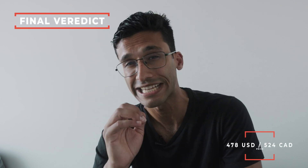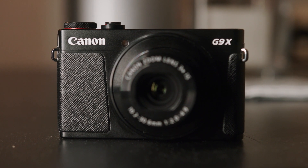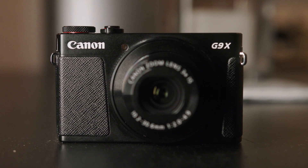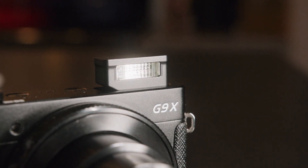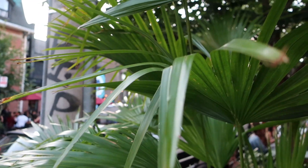That brings us to my final verdict. For only $478 American and $524 Canadian, this is a really, really good camera. Superb image quality, superb video quality, it shoots really fast, built-in stabilization, built-in scene modes, small and compact, good build quality. For that price point, this is super impressive. Whether you're a photo hobbyist, photo enthusiast, or someone wanting to supplement their cell phone photography, this is fantastic. And if you're a professional and need a B-camera for your Canon T7i or SL2 — or need gimbal-free stable footage at a low price — this camera delivers.